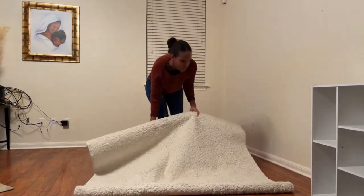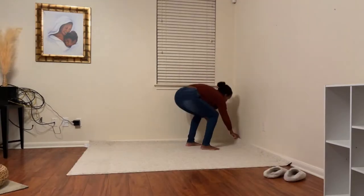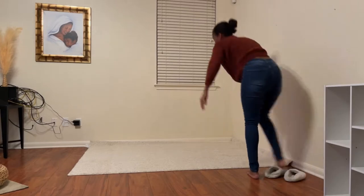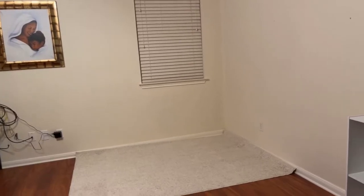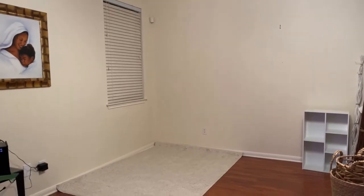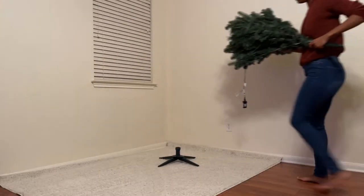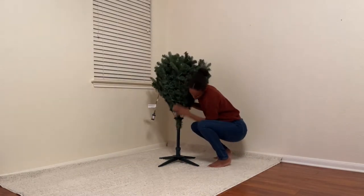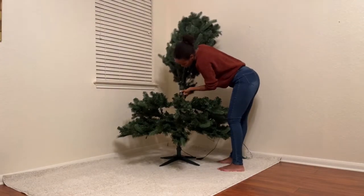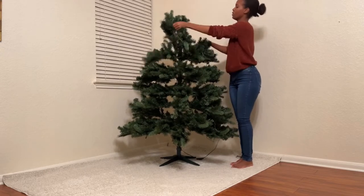I figured this white rug would be great to put under the Christmas tree to help brighten up the area. I love bright and airy living spaces. This is such a good tree. There are three separate pieces, so it's super simple to put together. It's pre-lit and has eight color-changing LED effects, and my daughter just loves the multi-color blinking effect, while I like the clear lights.